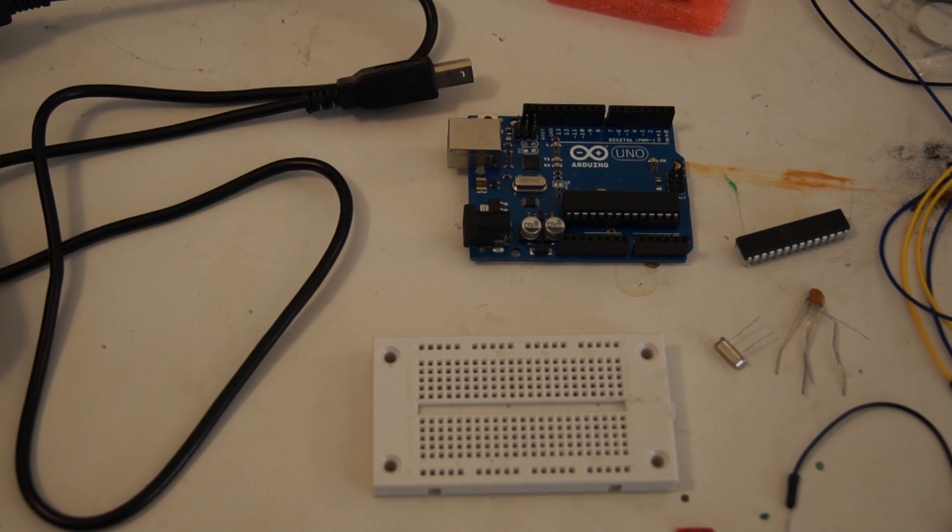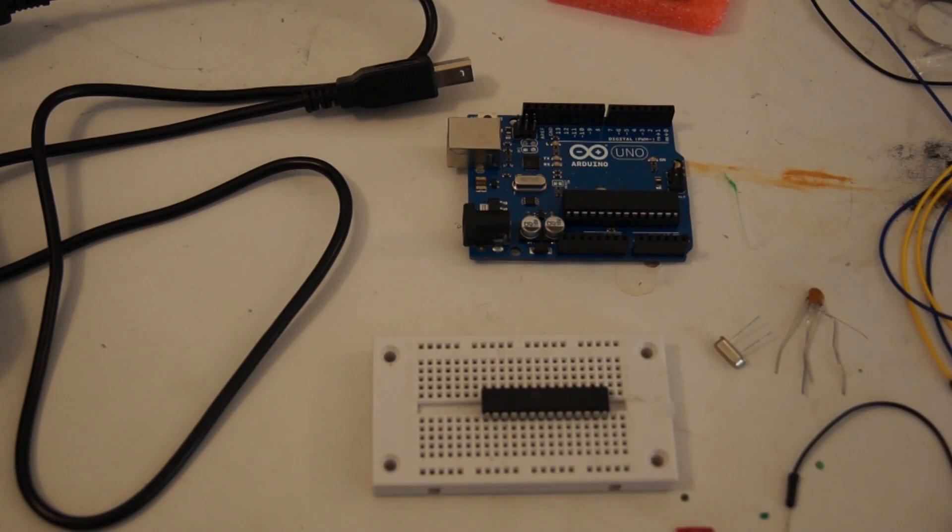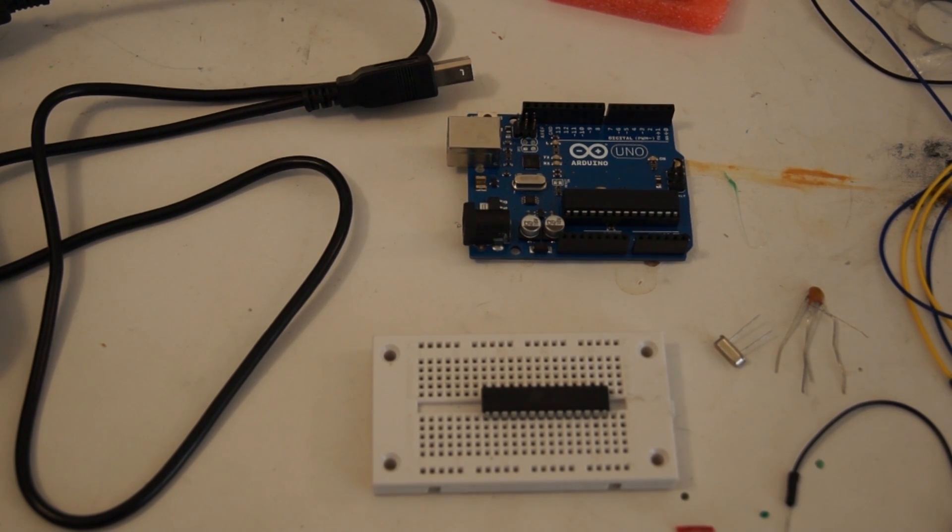Hey guys, E-Ray back again with another video. Today I'm going to show you how to install a bootloader on an ATmega 328P-PU chip used for the Arduino.